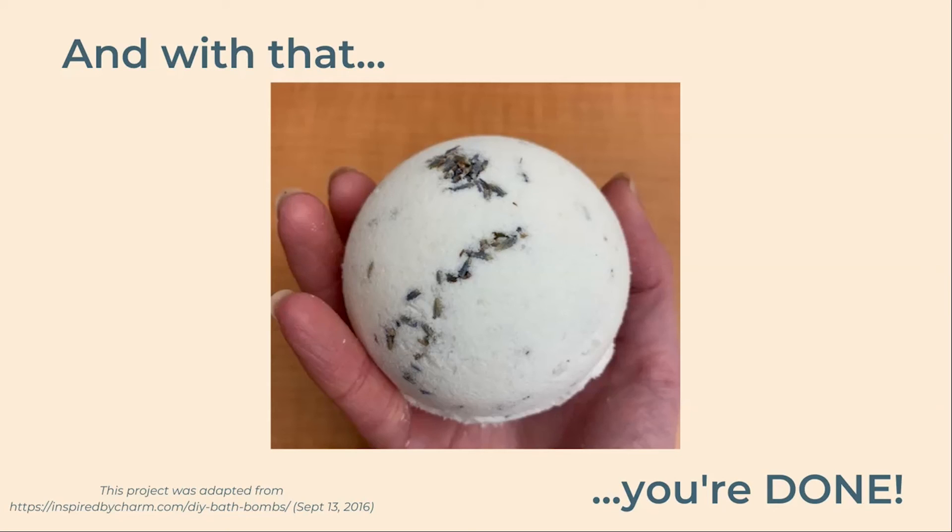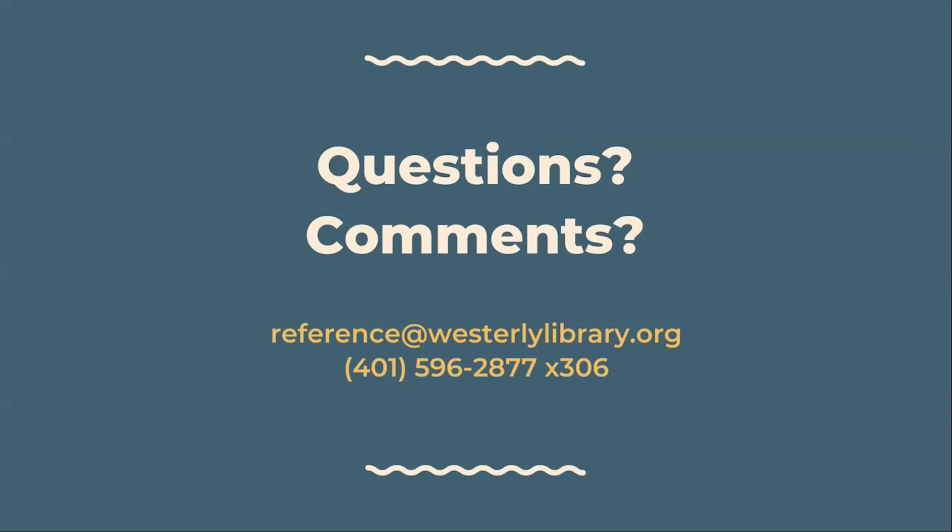And with that you're done. I hope you enjoyed your Craft Afternoon to Go. As always, feel free to reach out to us with any questions, comments, or feedback. Call us at 401-596-2877 extension 306, or email reference at westerlylibrary.org.